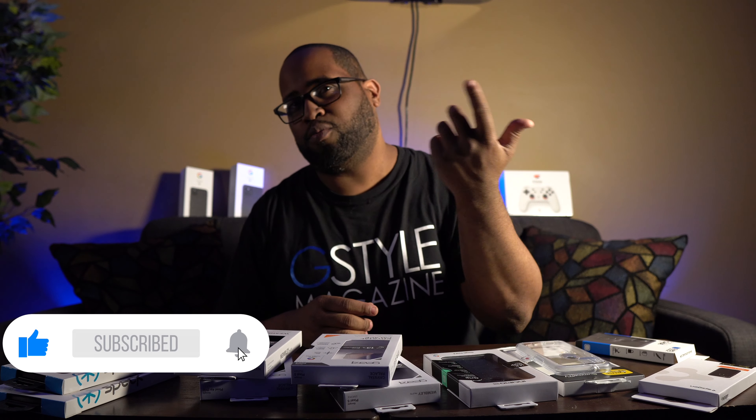If you're liking this video so far, be sure to click like and subscribe and click that little bell icon so you know when we put the newest videos up.